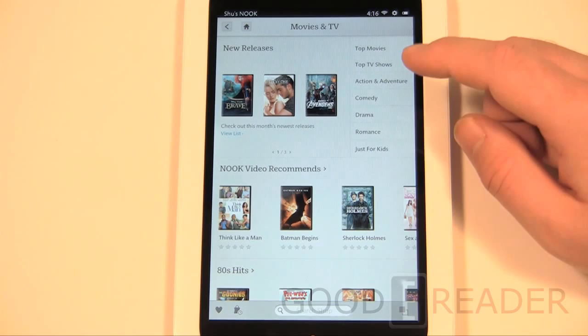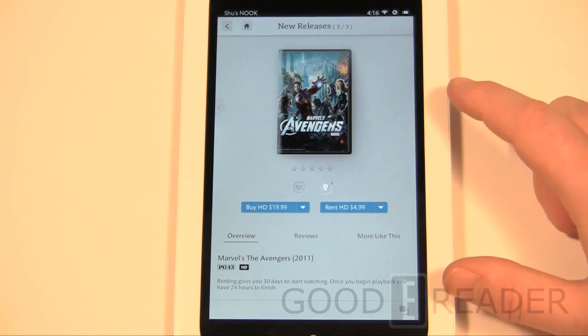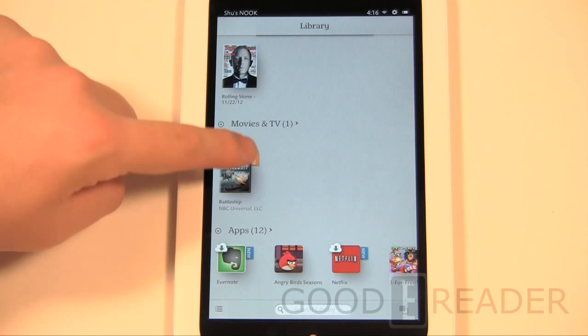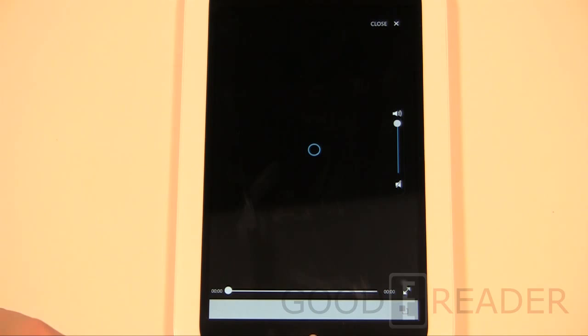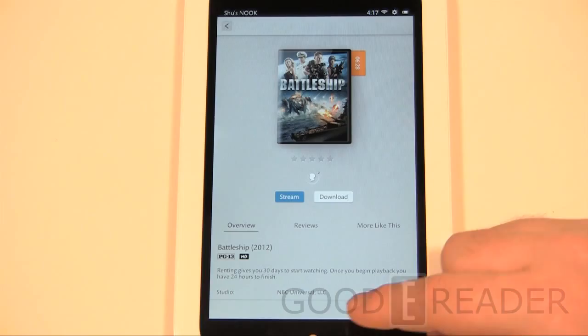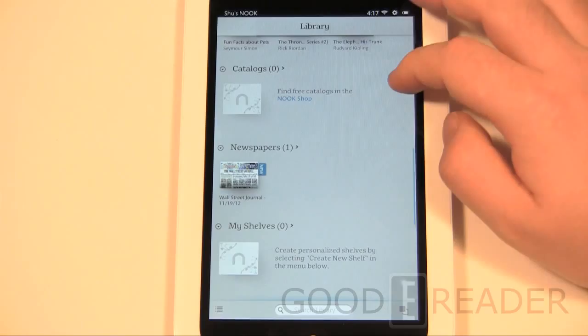So if you buy this in the US and travel internationally, any movies you've purchased or rented can't actually be watched. You can pay for and download movies, but once you try to view them via streaming it either loads forever, or when you try downloading it says the content is unavailable to your Nook because you're outside the USA.